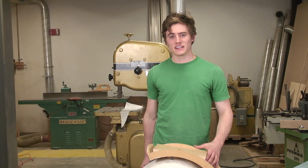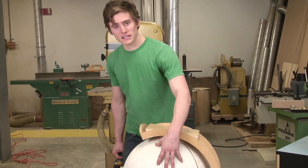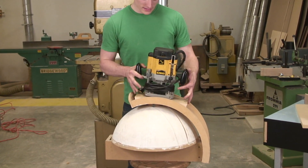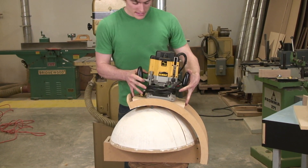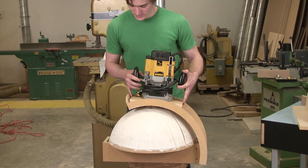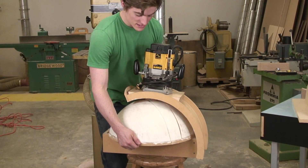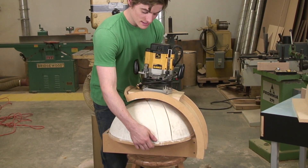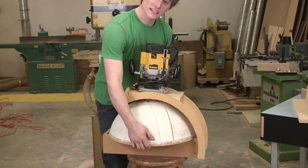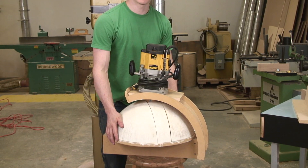To give you an idea of how complicated a router jig can be, I'm going to show you this one here, which creates a dome out of a solid block of wood. A plunge router mounts to the top of it and is able to slide the full radius of the block. At the same time, the base rotates. Each time you make a pass, you rotate the block a small amount until you go the full 360 degrees of the dome.